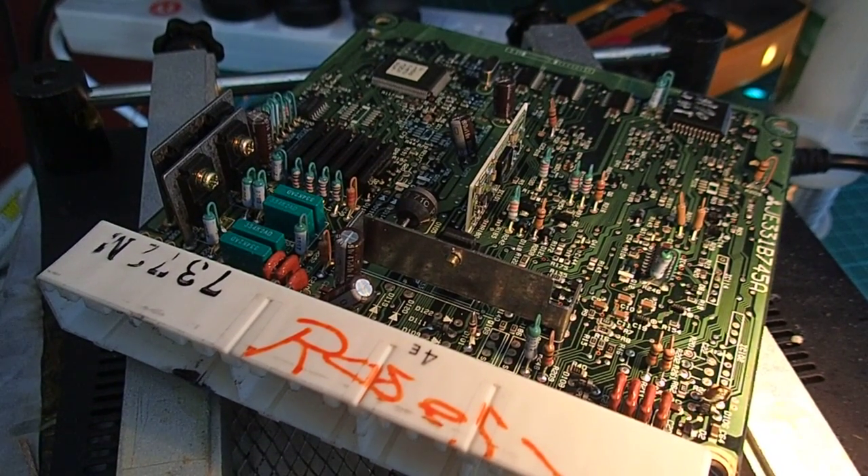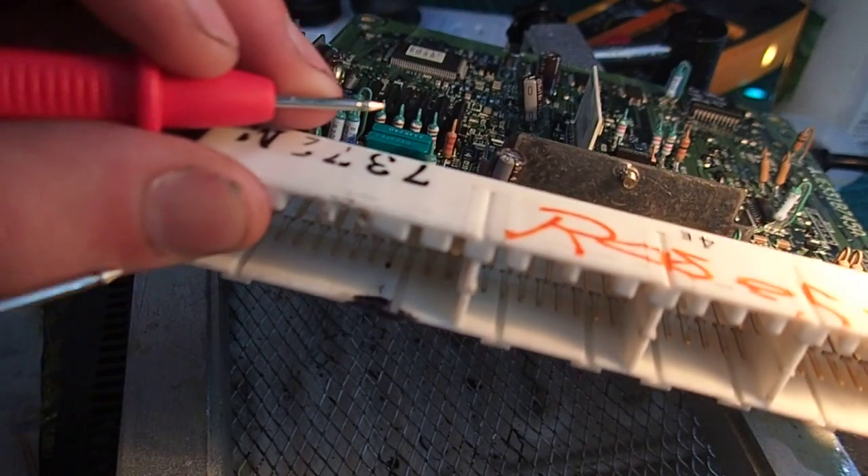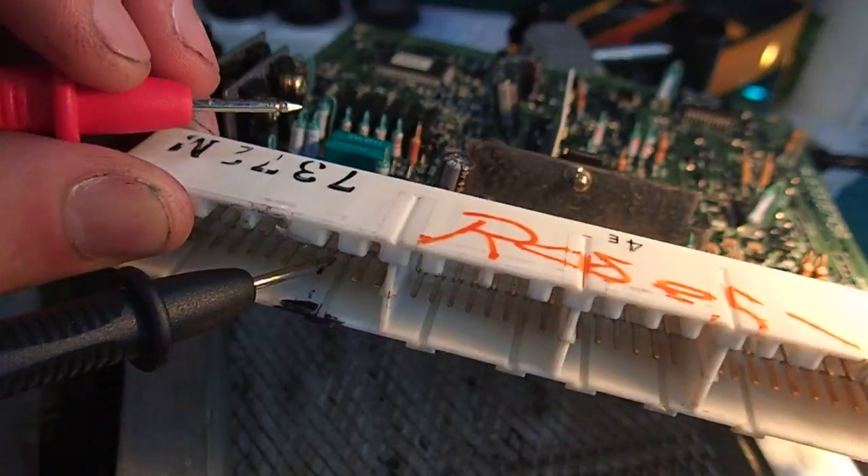Here we have a Mitsubishi Lancer ECU, I believe this one is out of a 1997. The ignition coil drive is this pin here — this is one of the cylinders.